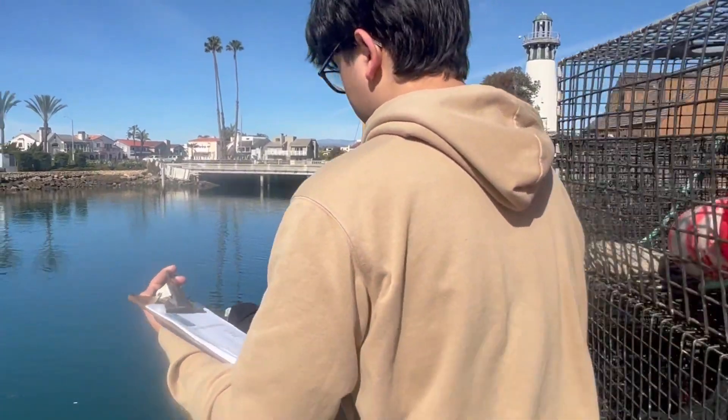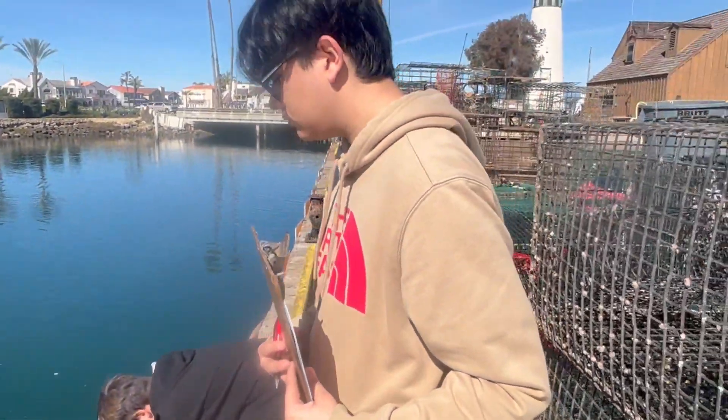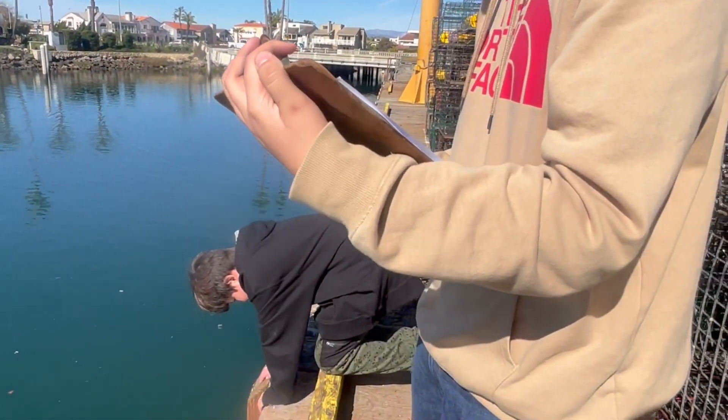We have the drone but it's not connecting to the phone. Let's get the net back in the water. Just note down how long it was in there — how long were we in the water? About 20 minutes. Good job, guys!